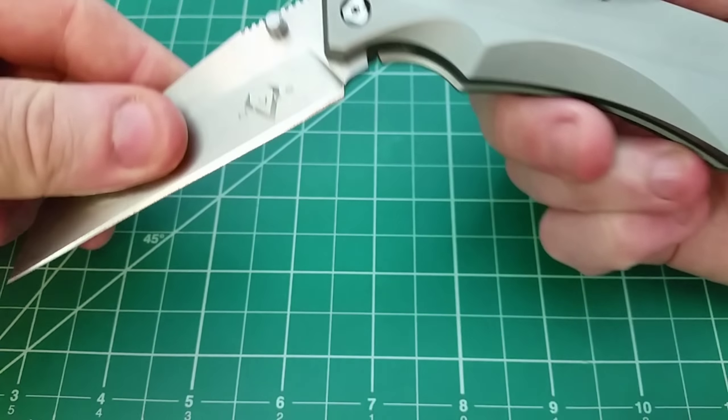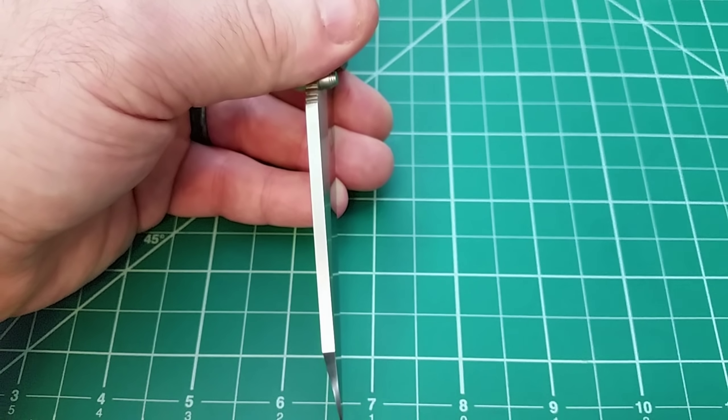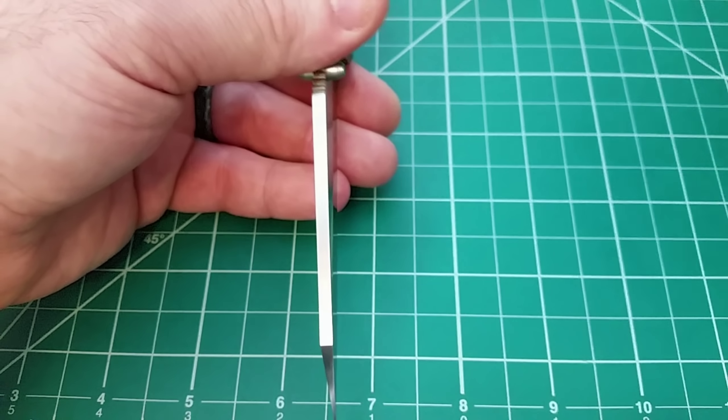It's a titanium frame lock at $225 with blade steel you wouldn't really expect at that price. Looking at the blade stock, it's relatively thick — comparing it to the ZT0393 it's actually pretty comparable. This looks to be a pretty decent knife for a lot of EDC tasks, especially with that wharncliffe blade and a very refined point. Definitely not going to be good for prying, but for utility tasks it'll be great.